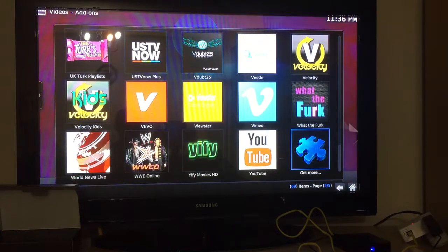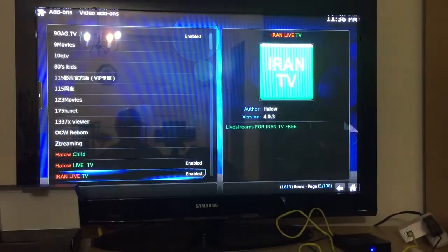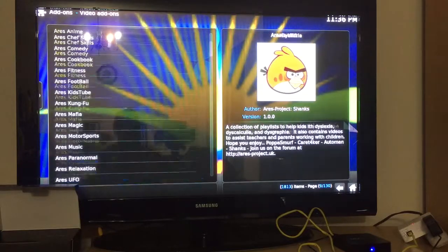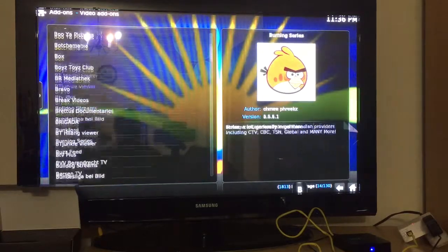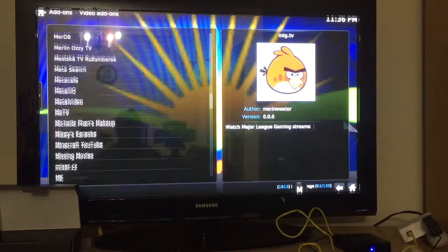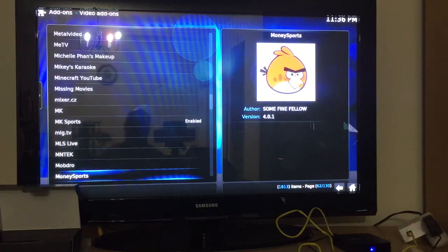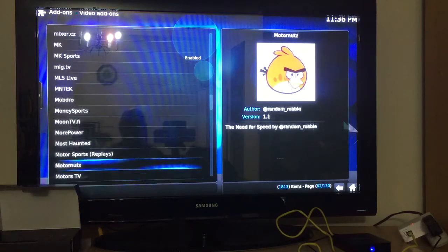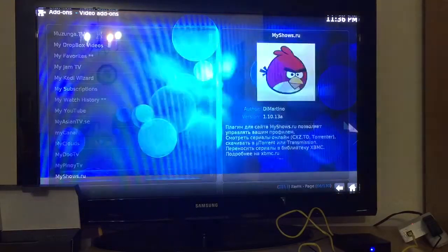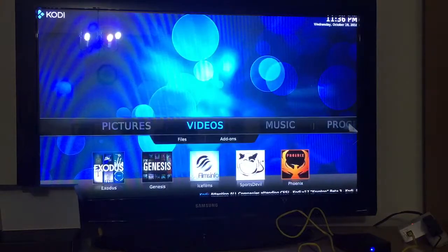It's almost endless — I'm pretty sure you'll find sports add-ons, MMA, and more for whatever you're into. There are hundreds, if not over a thousand, add-ons available, but it would be impossible for me to go through every single one. Please enjoy your TV box, and don't hesitate to call if you have any questions. Thank you.